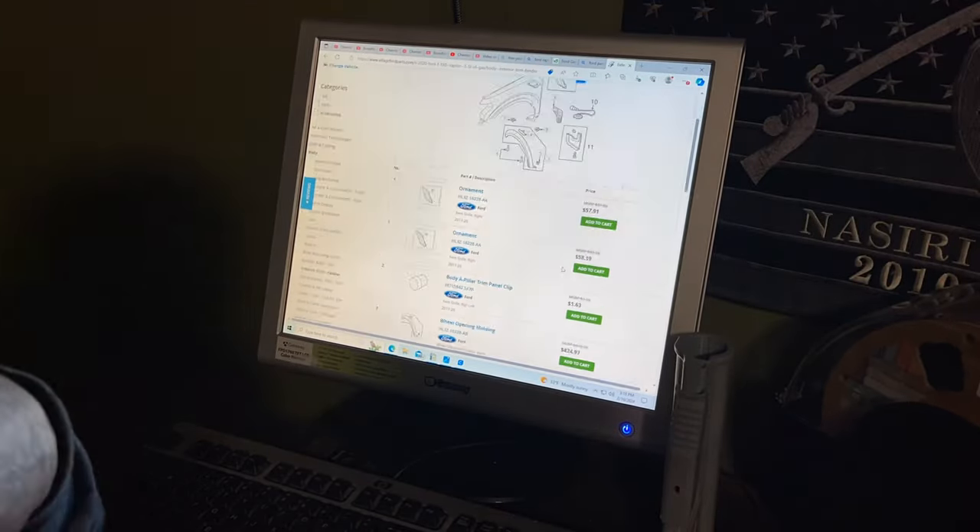I'll give a price of what I paid, and then I'll give you a price of what today's prices are for all this stuff. Just nerding away doing all this research for you guys.